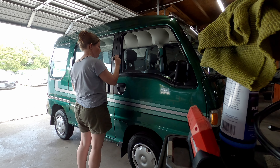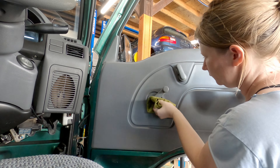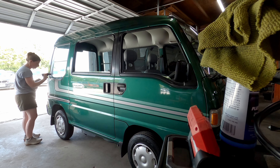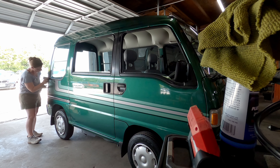Finally, it's time to tackle all the little detail work like rehydrating the dry trim pieces inside and out with plastic and rubber restore, vacuuming, and meticulously wiping down every single surface. And I can't wait to show you this van shining at its very first car show.